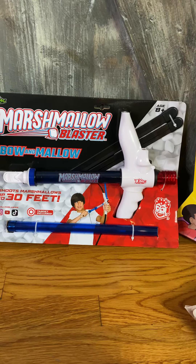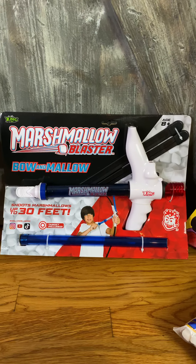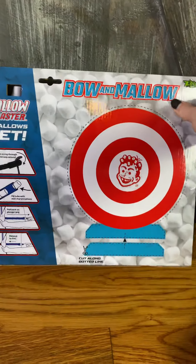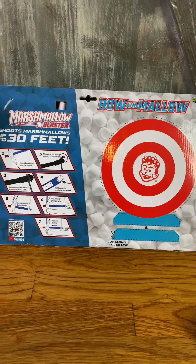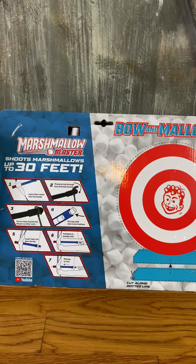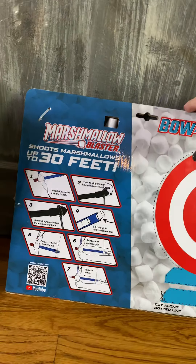I would go with the age range because of what's recommended, but I could totally see my 6-year-old loving this too. Like I said, it shoots up to 30 feet. There's a target included so you can shoot at the target — you don't have to necessarily be shooting at your siblings and your friends. My kids will shoot at the target, but I know they will also be shooting at each other, because they are kids and that's what kids do. Great item.